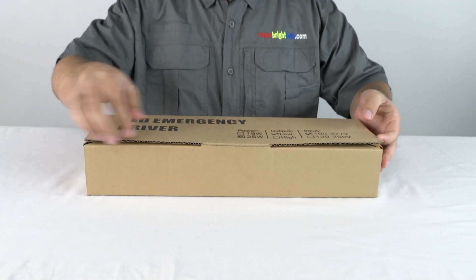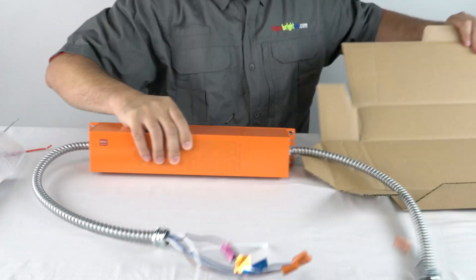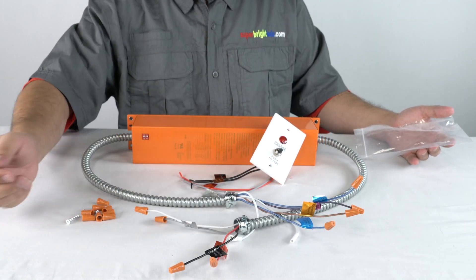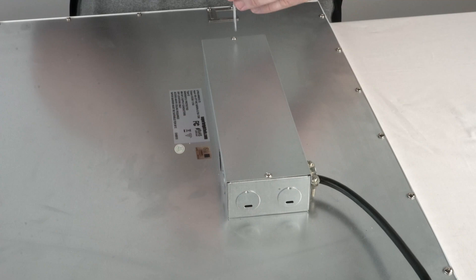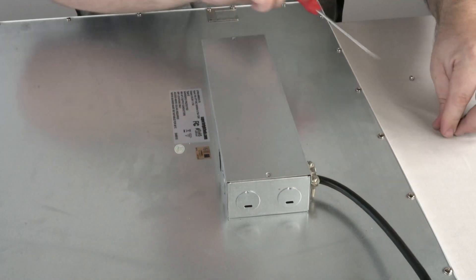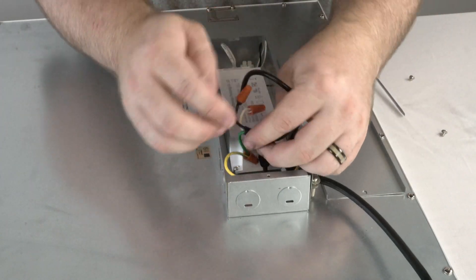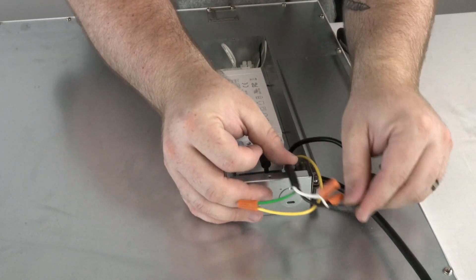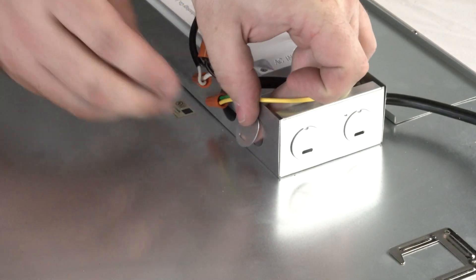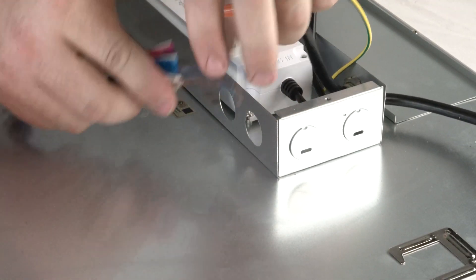LED emergency drivers will provide 90 minutes of power to your LED fixture during power outages. Installation begins with removal of the fixture's driver enclosure box cover. Wires from both ends of the emergency driver are inserted into knockouts on the fixture's driver box.